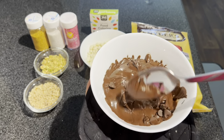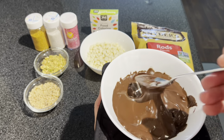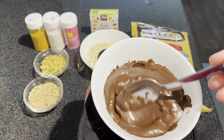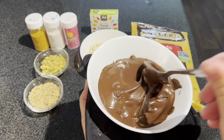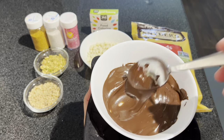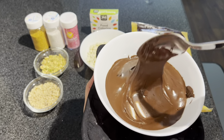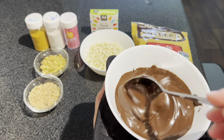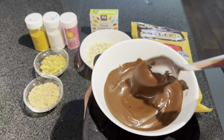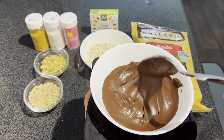Give that a quick mix. Make sure all the chocolate chips are melted. Slightly press it down with a spoon. If you need to do another 10-15 seconds, go ahead and do that. I think this one is good enough. Now I'm going to finish pressing down any additional chips, and now I'm going to do the white chocolate.